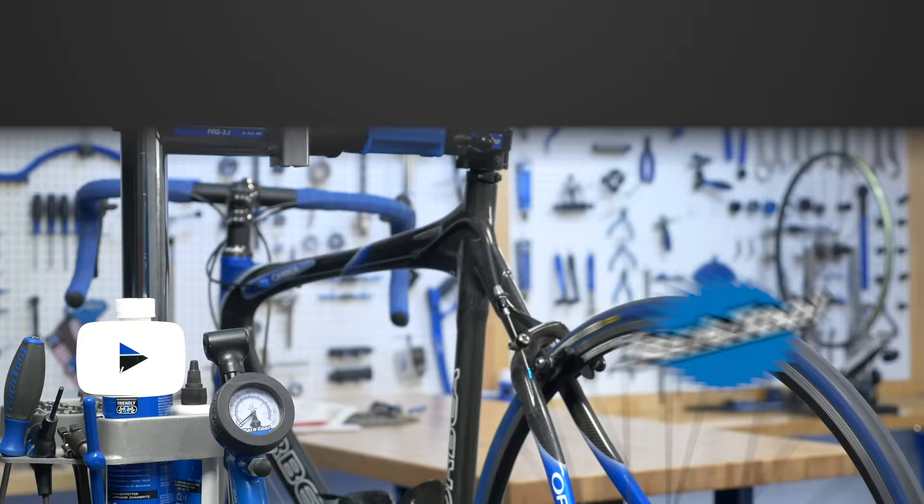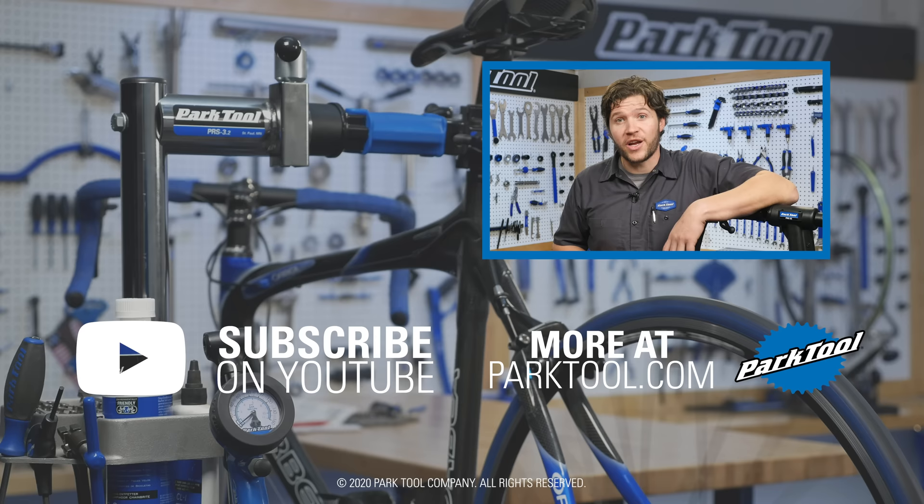You can find hundreds more videos like this one on our channel here on YouTube, and we're constantly working on more. So be sure to subscribe for the latest content from Park Tool. Check out our website, which has even more content to help you make your bike better.